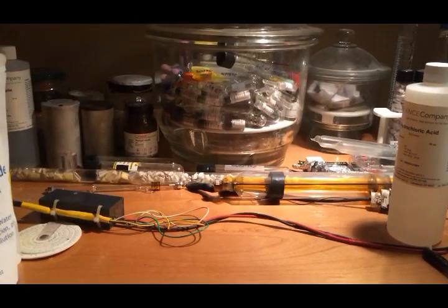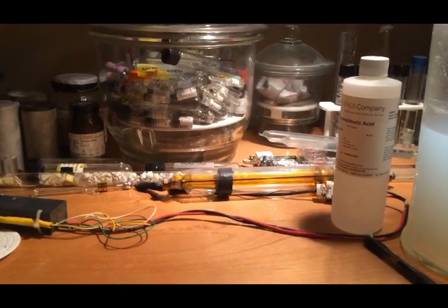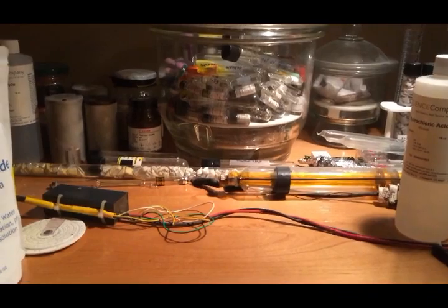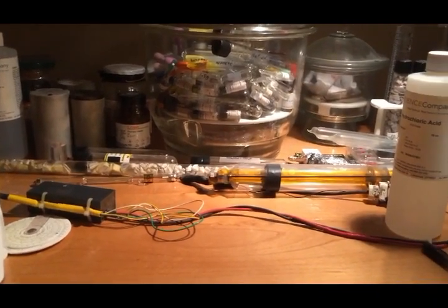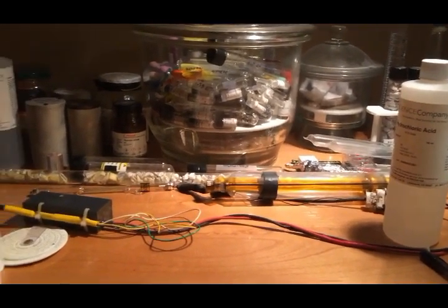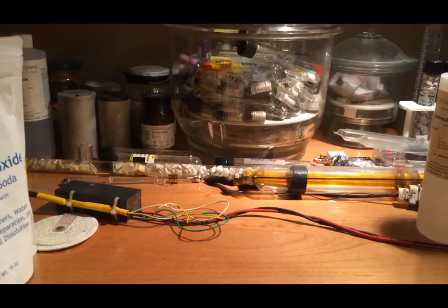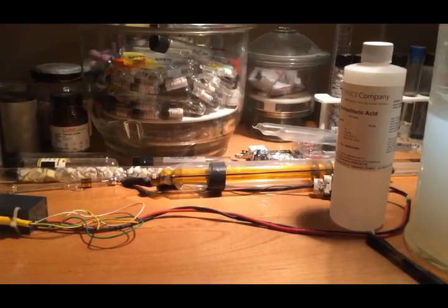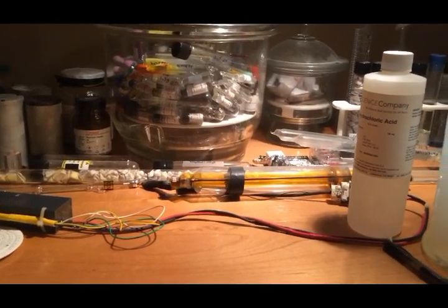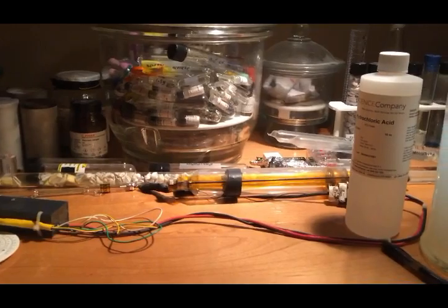I'll expose the back of the metal to some hydrochloric acid. If it doesn't dissolve I'll soak the sources in concentrated hydrochloric acid, then take them out and let the solution evaporate, and look for activity at the bottom of the test tube after the water is evaporated. I'll also look for residual activity on the sources after the americium has been dissolved off. According to internet sources, americium dioxide does dissolve in hydrochloric acid.